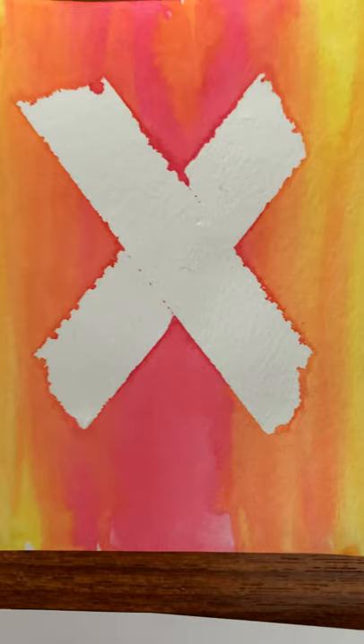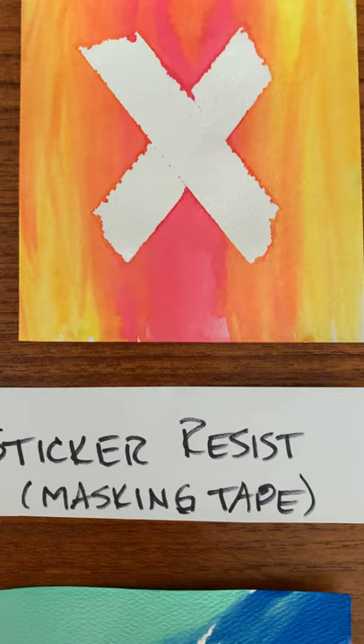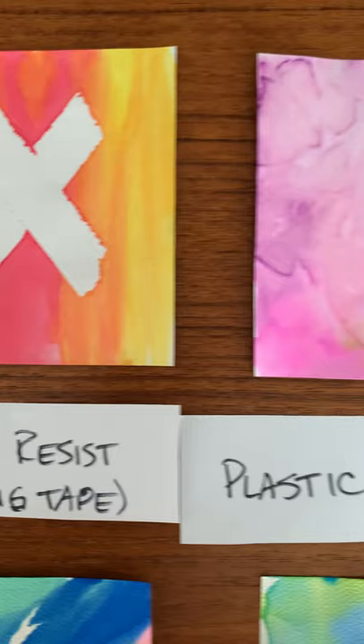They actually sell masking fluid if you really get into these things, but for your purposes just whatever you've got around will work — stickers are fine.